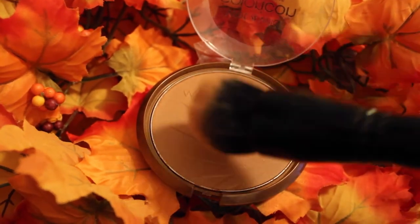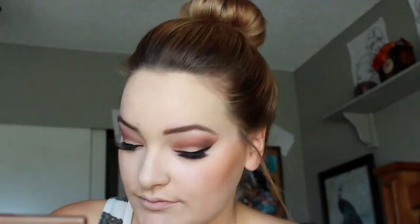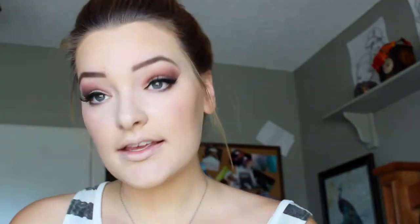I'm using the Wet n Wild Color Icon Bronzer to really bronze up my face anywhere that the sun would normally hit. It makes my face not so one dimensional and flat looking. I'm using a rose colored blush from the BH Cosmetics Glamorous Blush Palette — it's also where I used the orange for my eyes from.